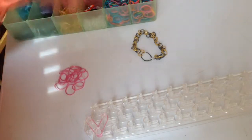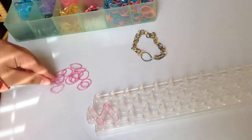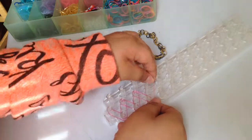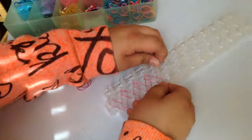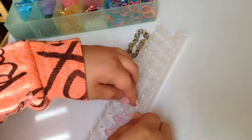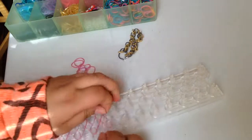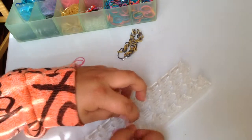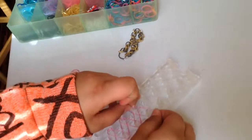You just repeat this pattern all the way down — you're going to need a lot of bands. There is another way to make this: just going all the way down one row, which I think would probably be easier but it makes a shorter bracelet. So if you have a bigger wrist you might want to do it the two-row way, but if you're a smaller child you might want to do the other way.